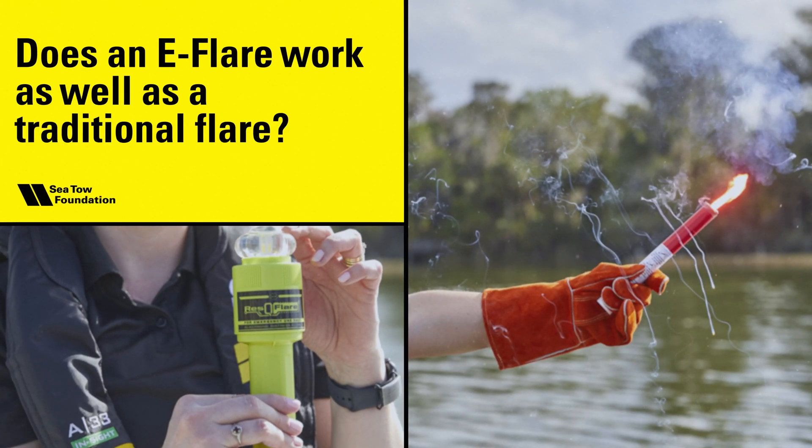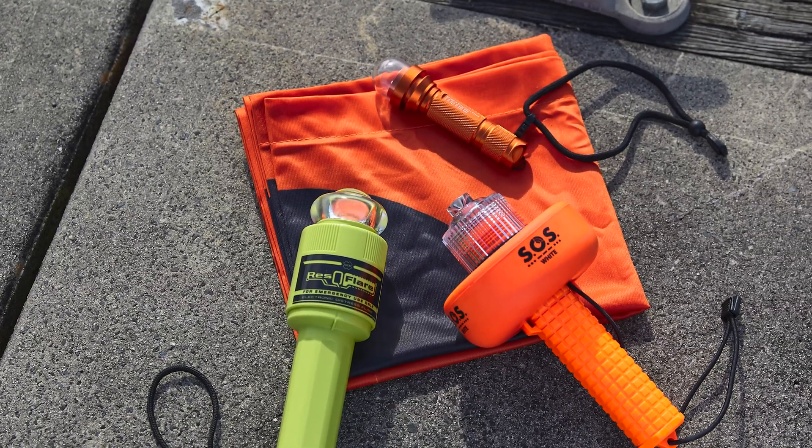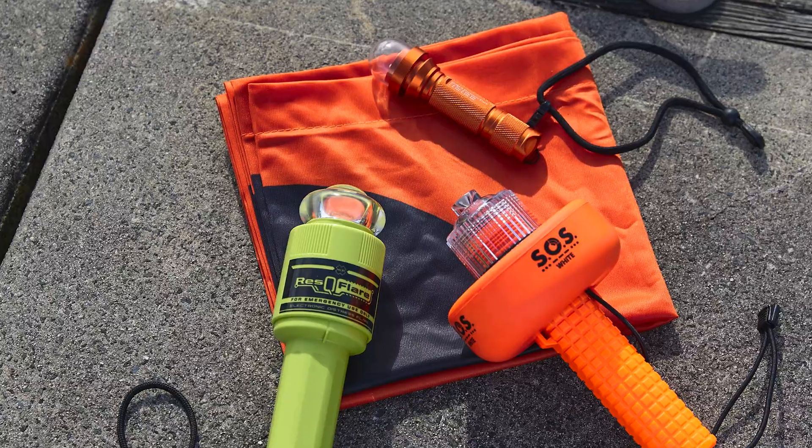Does an e-flare work as well as a traditional flare? There are multiple Coast Guard certified e-flare options that you can use to replace traditional flares.